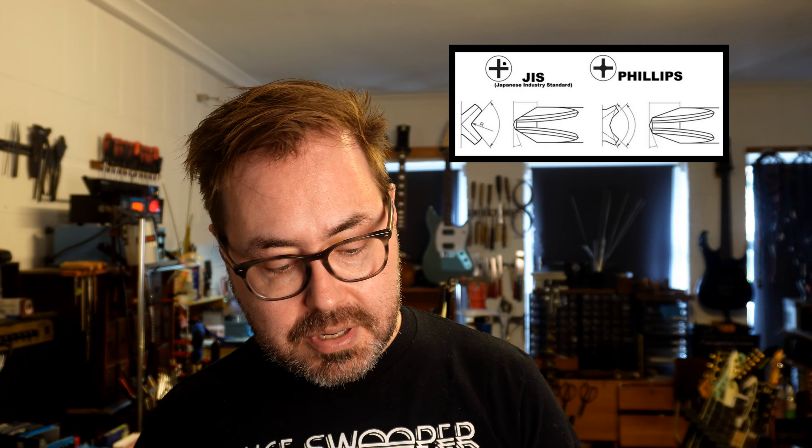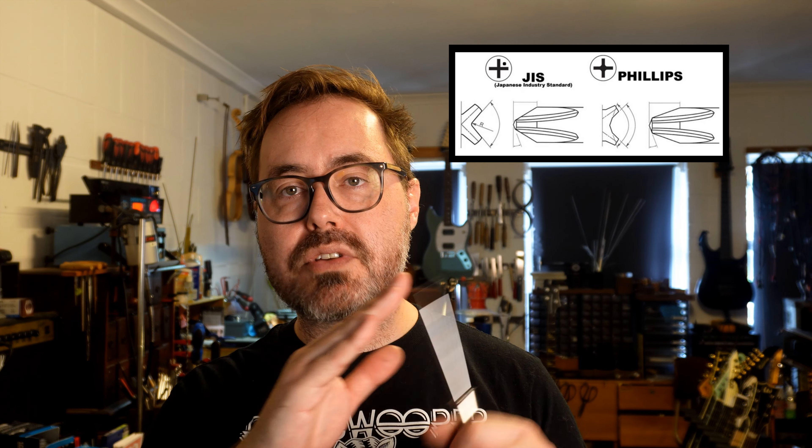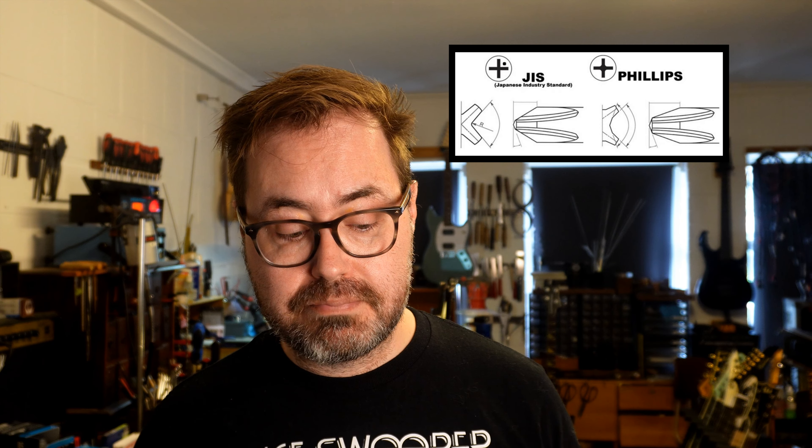When you move up to the Japanese Industrial Standard screwdrivers, you find that things like car engines will have these. You know it's a JIS because there will be a little dot next to the screw head, and you can go, oh, that's a JIS — I better get the right thing. The angles on its head are just a bit more severe and the edges are more defined. I've found that they're actually fitting into Phillips head screws a lot better than the Phillips screwdriver itself.